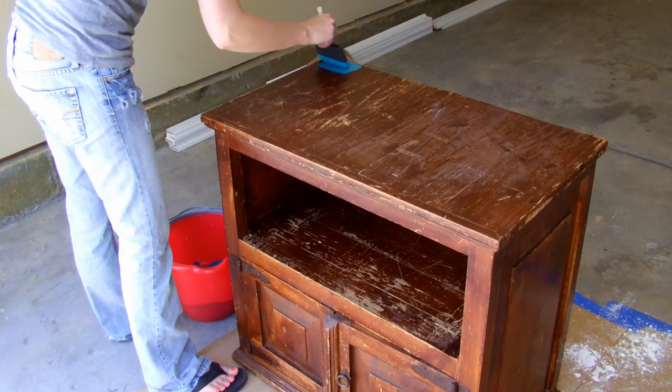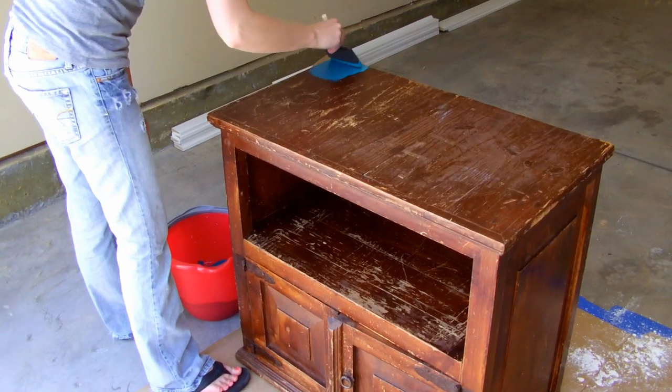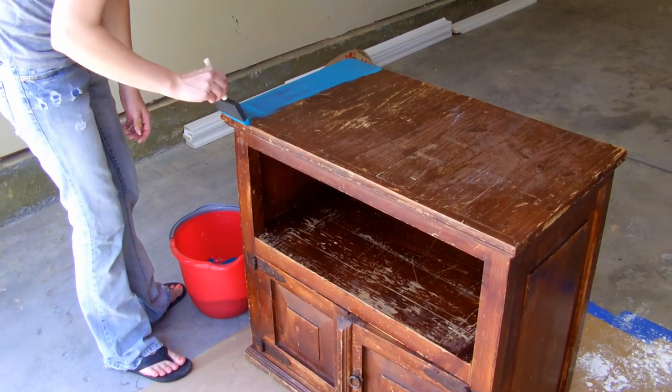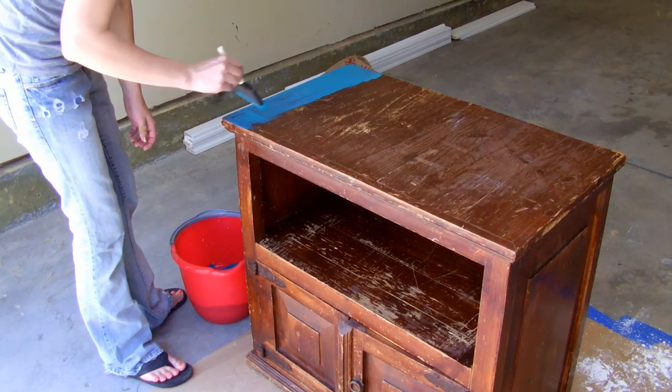Using a foam brush, start painting. We chose to do only 2 coats because we liked the antique look. By the time we finished the first coat, it was dry enough to start the second.